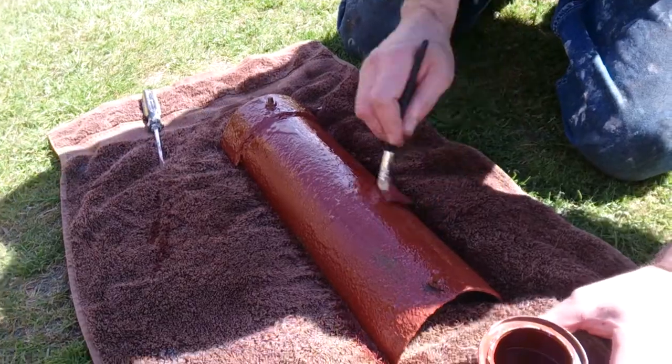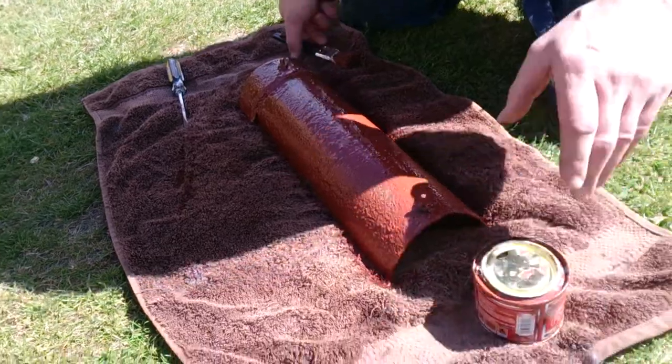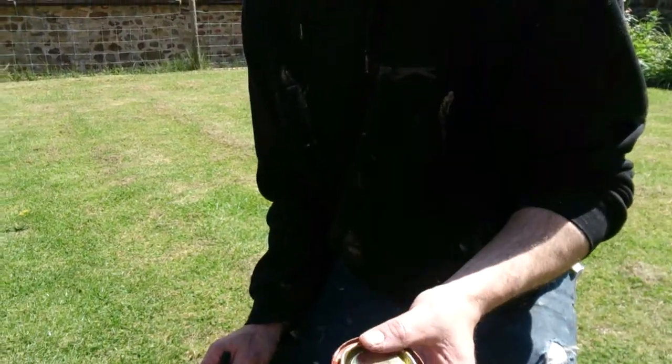That's it — nice and even spread. When that's dry you can put on whatever color paint you want. That's all you do — that's red oxide paint for painting most metals. Thanks for watching, we'll see you next time. Bye for now.